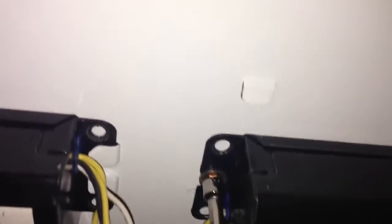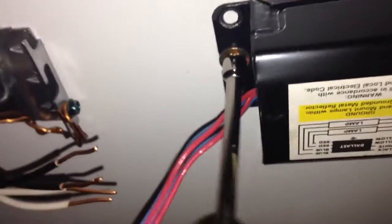Here we've got two old, very old magnetic ballasts. These are energy hogs and they are no good. So I'm going to replace them with just one. I'm going to go ahead and cut these wires out — we don't need them anymore. Now I'm going to remove the ballast cover by the screw. Now onto the second one.